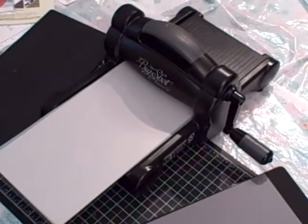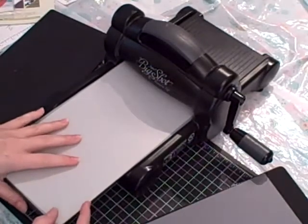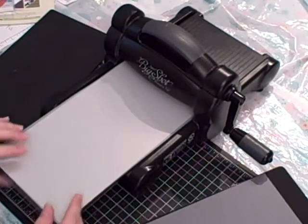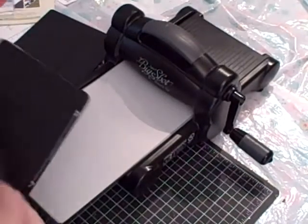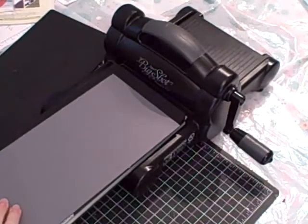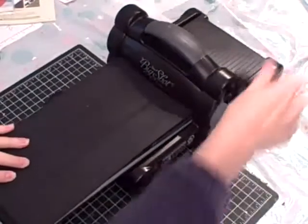Here's the sandwich you need for your Big Shot. You need your bottom extended cutting plate, your shims if you need a shim. The first time that you make this box, you'll know whether or not you need a shim, and I'll explain why in a minute. Then you use your die, and on top of that you're going to put your card stock. I'm going to line it up so that everything is covered, and then on top of that you're going to have your extended cutting pad. Then you're going to run it through your Big Shot.